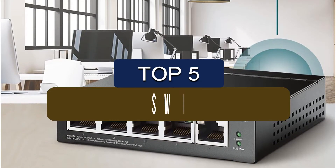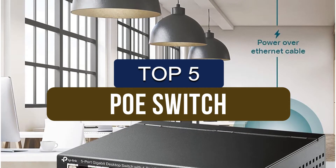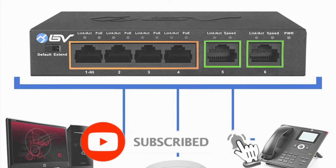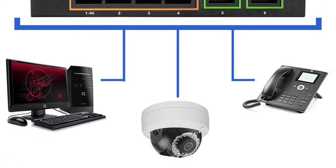In this video, we've put together reviews of the top 5 PoE switches available right now. We've included options for every type of consumer. If you want more information on the best and most up-to-date pricing on the mentioned products, be sure to check the links in the description below. Okay, so let's get started with the video.